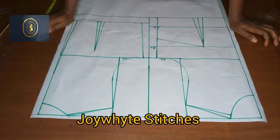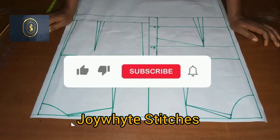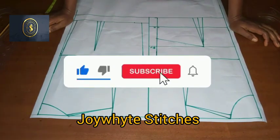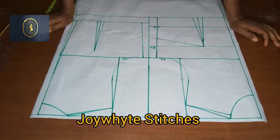Hello everyone, welcome back to my channel. My name is Joy White. Thank you so much for stopping by. If this is the first time you're checking out my channel, kindly hit the subscribe button and turn on your notification bell so you get notified whenever I post a new video.